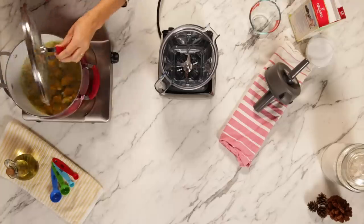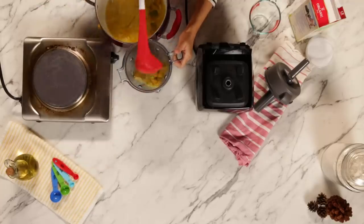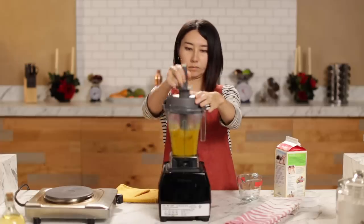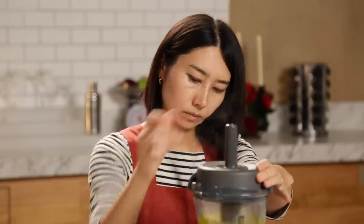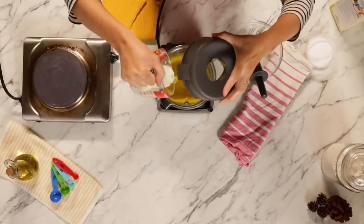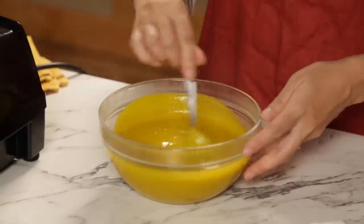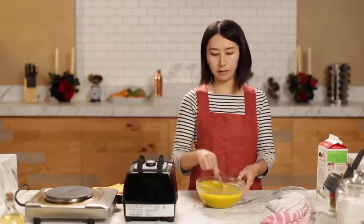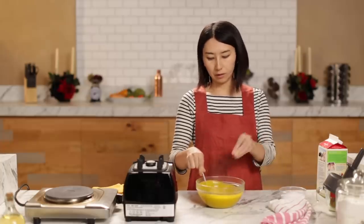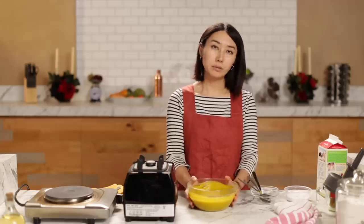This looks like it's cooked through, so I'm going to transfer the cooked kabocha squash into the blender. It's good, but I think I want to add a little bit of milk. The texture looks good. I'm transferring to a bowl to cool it down faster, adding salt. This is done — I'm going to set this aside and move on to the next step.